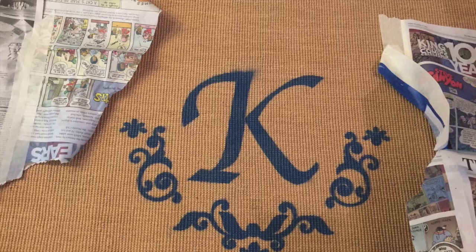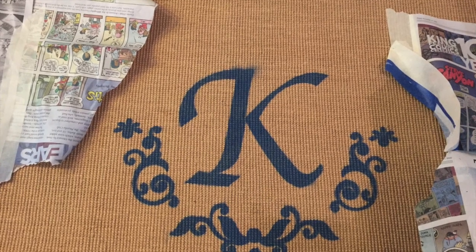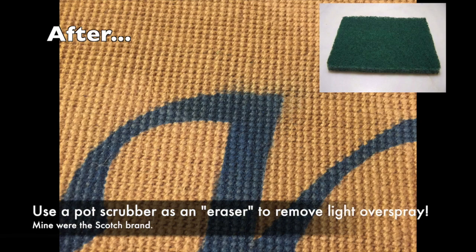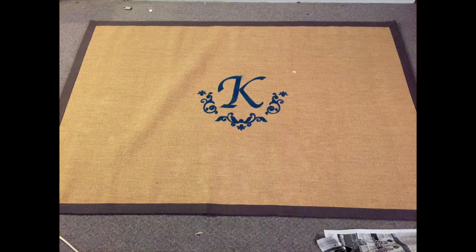When I pulled back all that newspaper and tape — tada! It looked pretty good, except there was one small flaw, and you can see it here on screen. I found out that if you use a scrubby sponge, you can actually erase the spray paint off of the sisal.